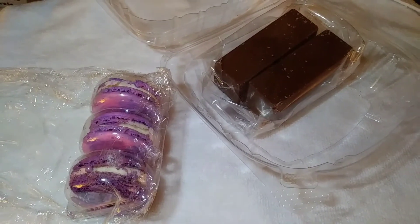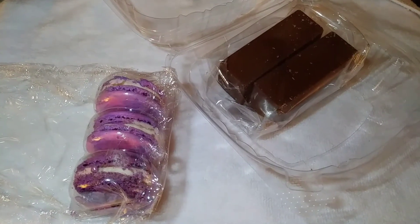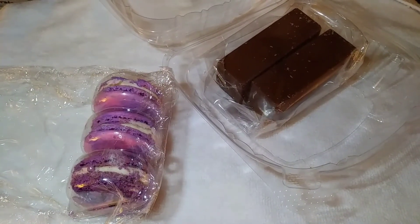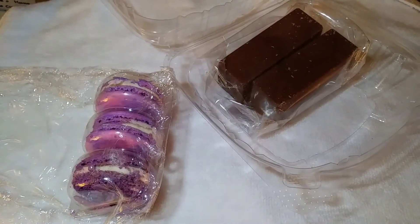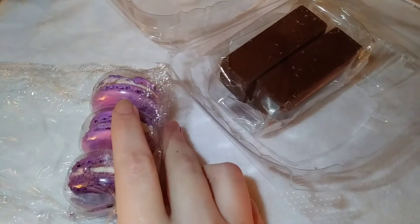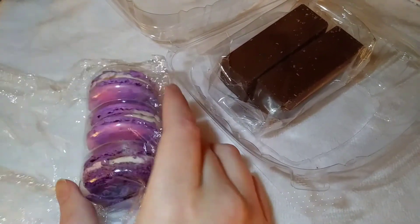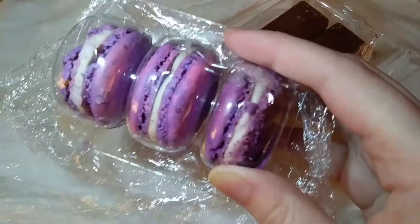I'm going to show you all the products in here first and then I will taste everything. I'm not into mukbang so there's going to be no chewing on this video; however I would like to taste the products in front of you and tell you about all of them. So let's start out — I am so excited — French macaroons!